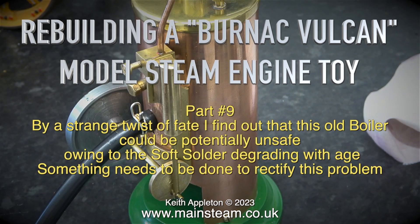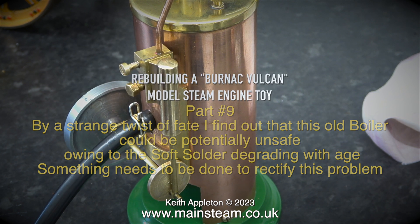Rebuilding a Bernack Vulcan model steam engine toy, part 9. By a strange twist of fate, I find out that this old boiler could be potentially unsafe, owing to the soft solder degrading with age. Something needs to be done to rectify this problem.